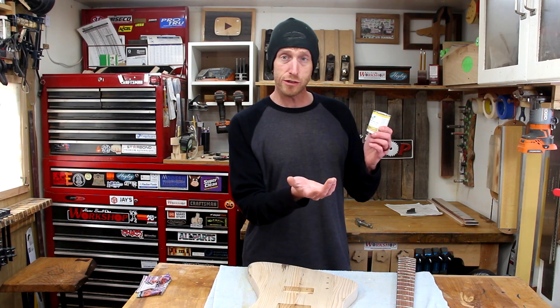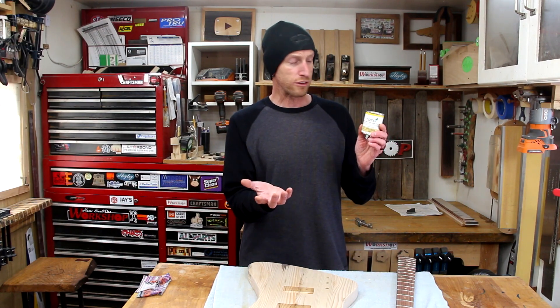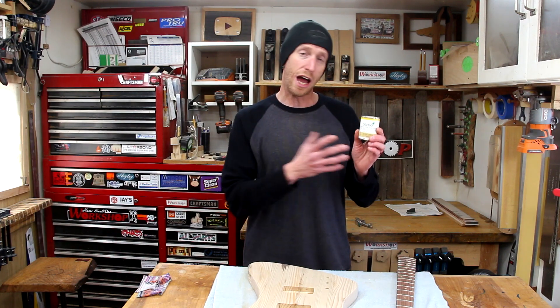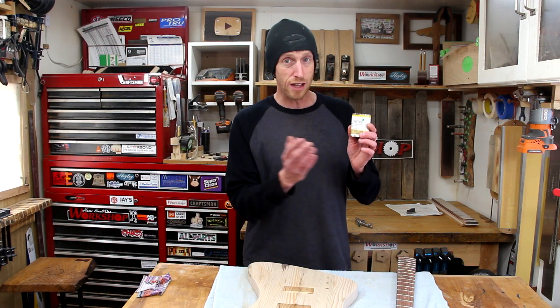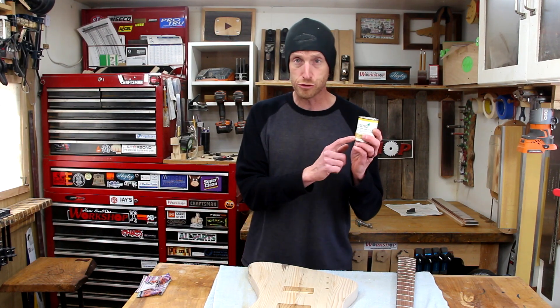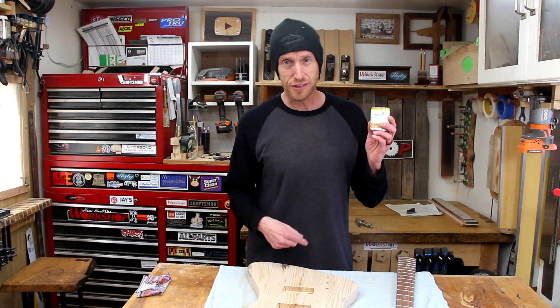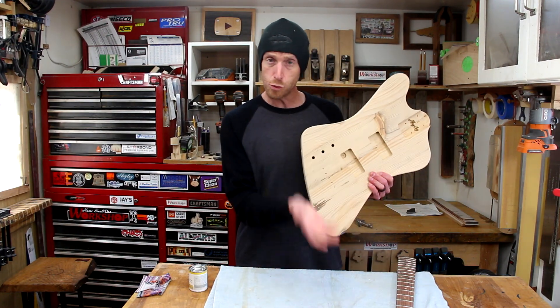The brand that I want to try is this Osmo Oil. This is not at all sponsored by Osmo but this is the brand that I've been particularly wanting to try out. I've seen some great results and a lot of different techniques to apply this. Let's see how this goes as we follow the instructions right on the can on this guitar body.